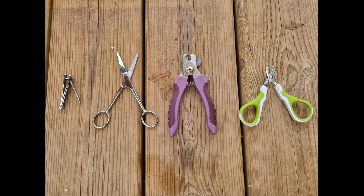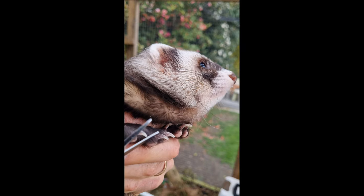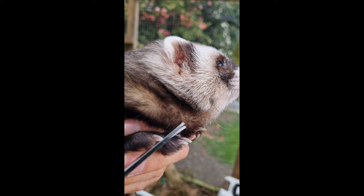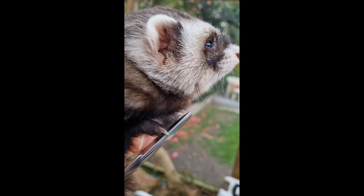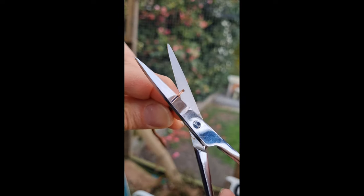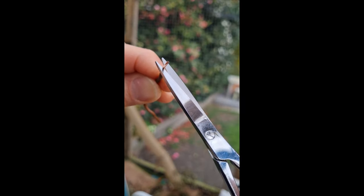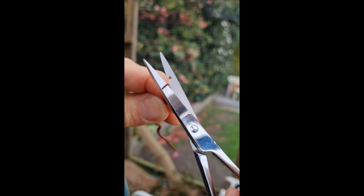Next we consider standard scissors. Again, scissors can be used to cut a nail but it's a poor tool for the job. Firstly, they have a way too big cutting length which risks cutting more than just the nail. Second, as shown here, the straight scissors can cause the nail to slide away, leading to an uncontrolled cut.